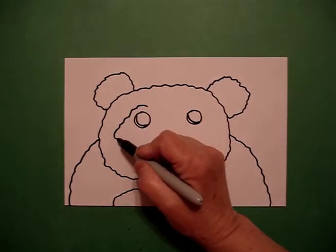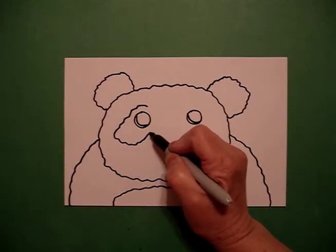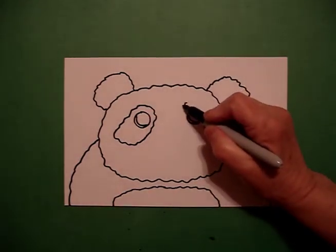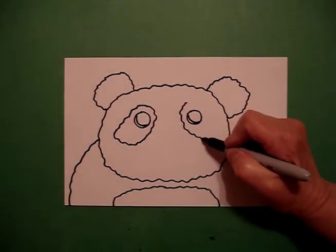I come back to the left and now I'm going to draw my patch. I draw a wavy, wavy line out, over, up, connect on the left, and a wavy line out, over, connect on the right.